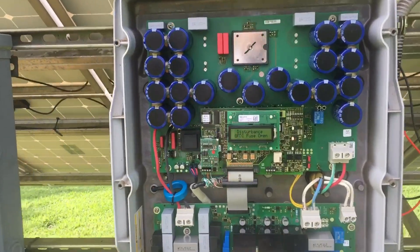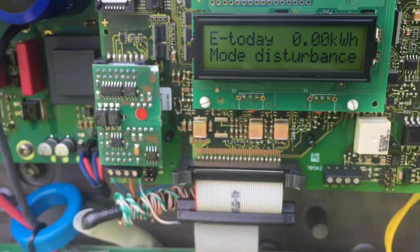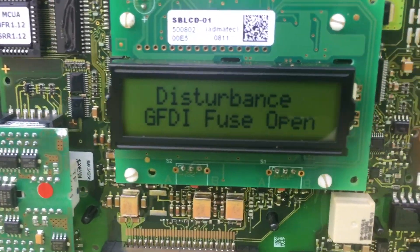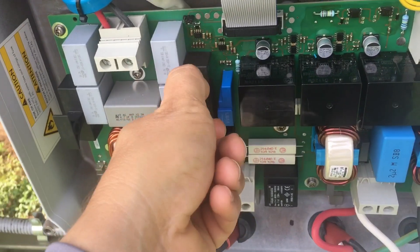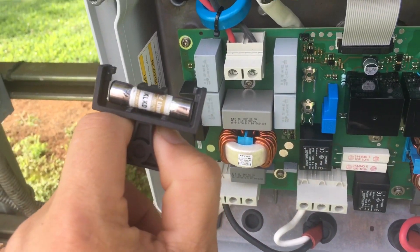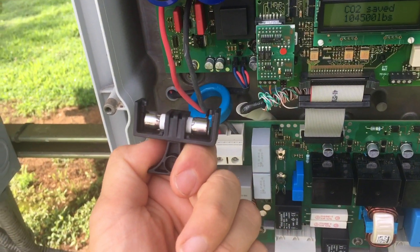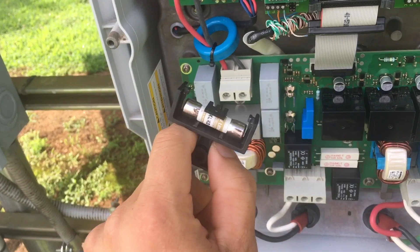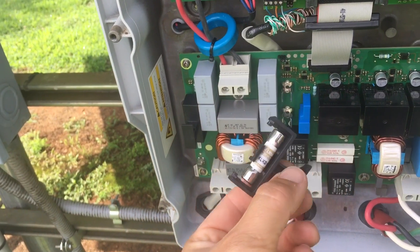On this particular system it was actually showing a code — it was saying GFDI fuse open. Knocked on it, there it says GFDI fuse open. Popped the cover, went straight to the fuse, tested the fuse just to see if it had continuity — it did not. So I know the fuse is blown. The problem is fixed and I'm going to order some more of these fuses, put them in and see if it'll fix the system.